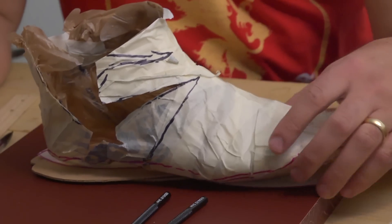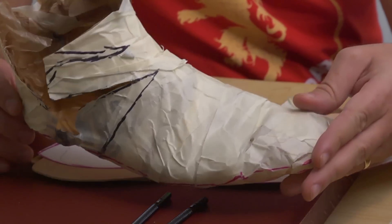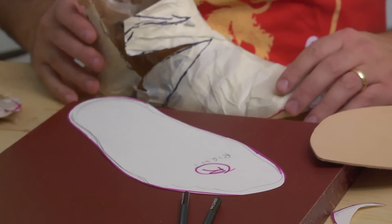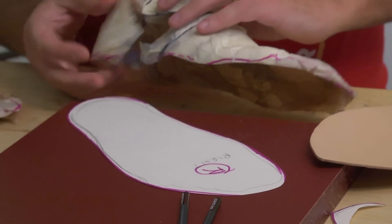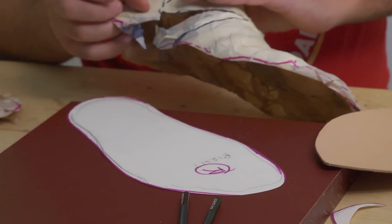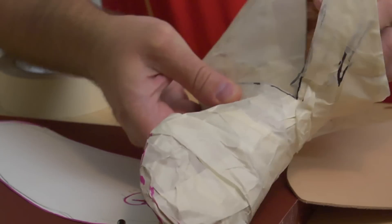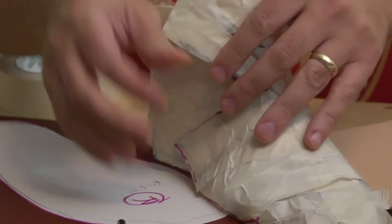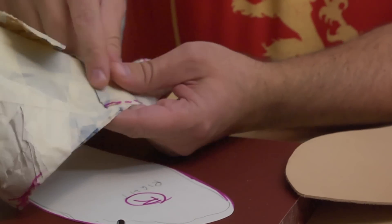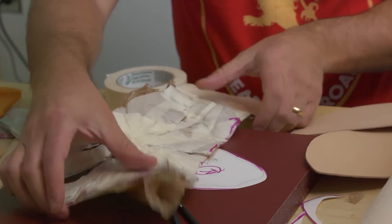When you cut it out you'll want to add about a quarter of an inch to each edge. There are a couple of things going on: first there's a seam that goes around which reduces the size of the leather, and then the leather is also going to shrink a little bit when you get it wet. There's really not anything you can do to avoid that, and it really is necessary to get it wet in order to turn it.